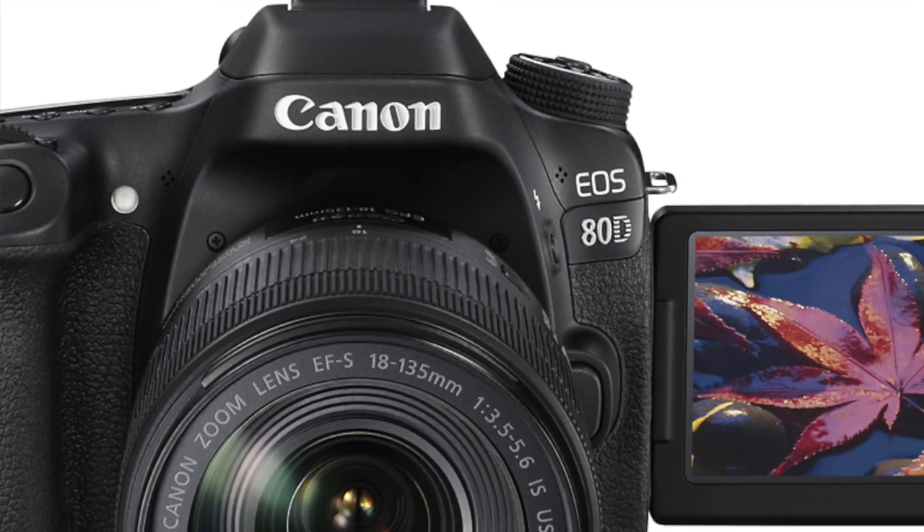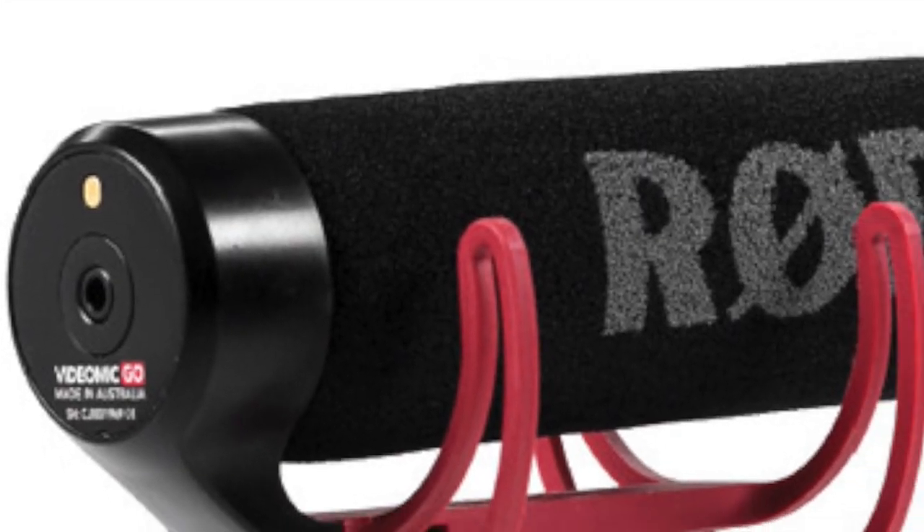If I were starting over on a budget wanting to get into video and YouTube, I'd probably buy a used Canon 80D — great photo quality, great video quality, great Canon autofocus, and you can get them super cheap right now. Then I'd get the Rode VideoMic Pro Plus, or maybe the Rode VideoMic Go, a smaller version you can get for less than a hundred bucks. For under a thousand dollars you've got a pretty killer vlog setup. And honestly, iPhones these days shoot phenomenal quality — I saw a whole vlog Cody Wanner did with the new iPhone and it looked great. Start with what you have.